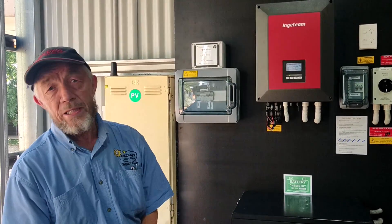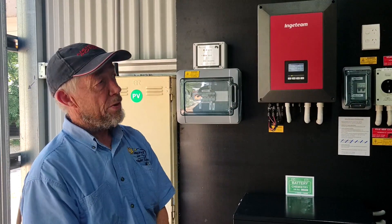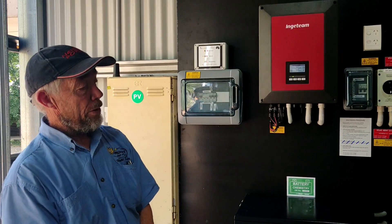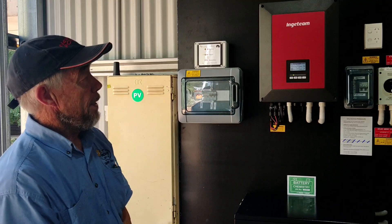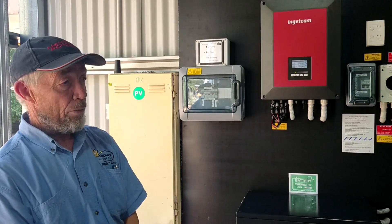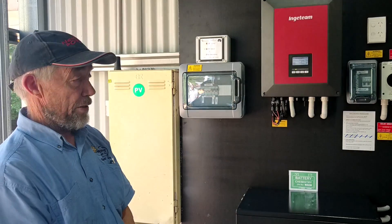Hi, my name's Phil Hapgood. I'm from Radiant Energy Systems in Geelong. We've been in the solar industry for 23 years, working on off-grid and grid hybrid systems, as well as a little bit of solar water and wind generators, though not so much nowadays.